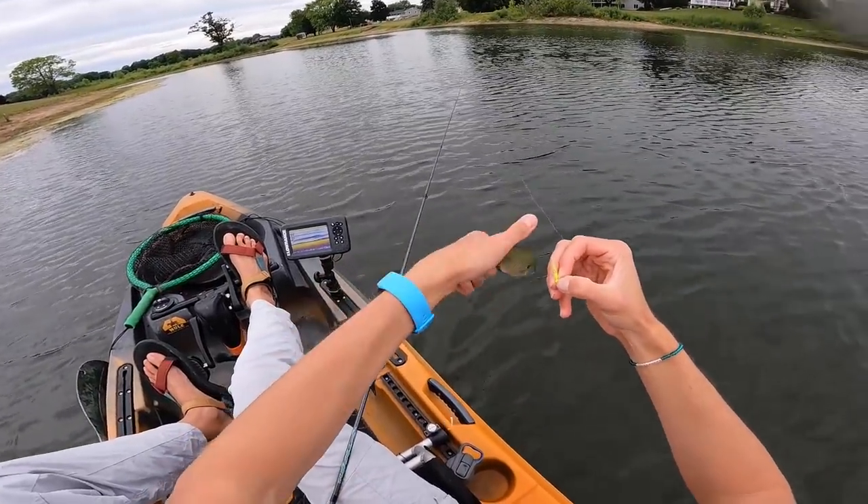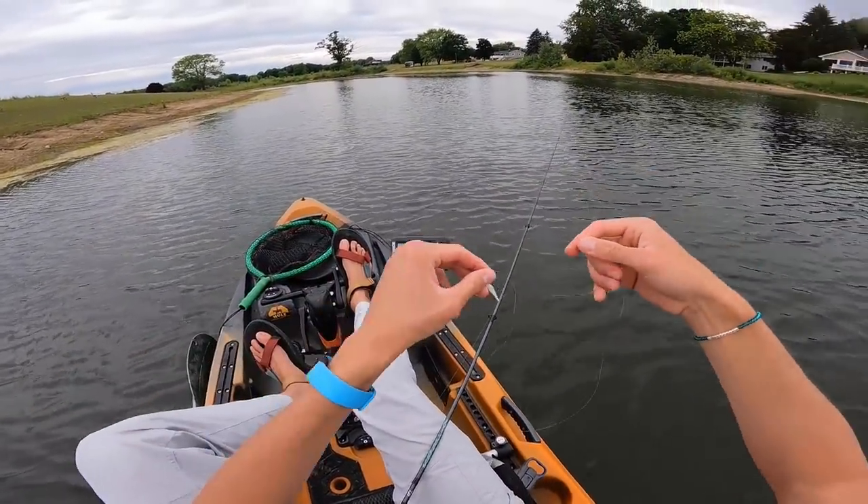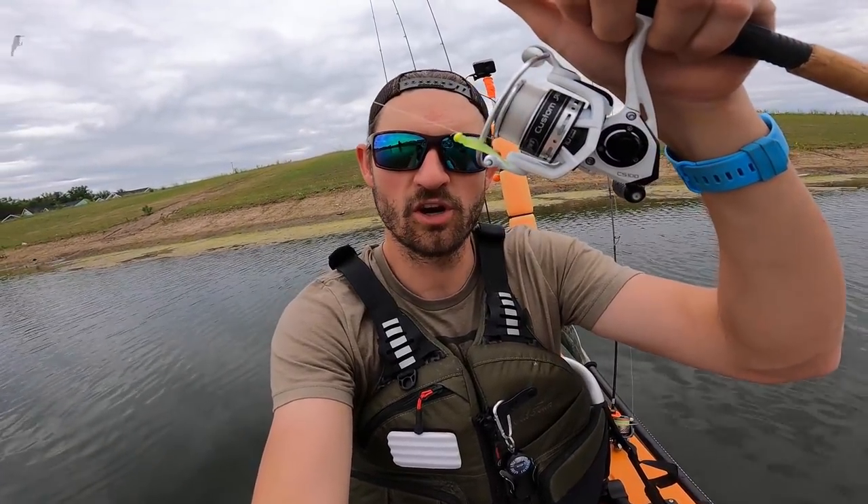I'm going to re-rig with the chartreuse on bottom and the white on top, and we're going to see. We've got white on top and chartreuse on bottom, about 16 inches again. Seven fish on the white last time and three on the chartreuse. My theory is that we're going to be around seven to eight fish on the chartreuse this time and the other ones will be white. The reality is I probably need to do more tests to really get a true amount of data, but I'm not going to do that. Let's get back to fishing — I mean, I just want to catch fish.